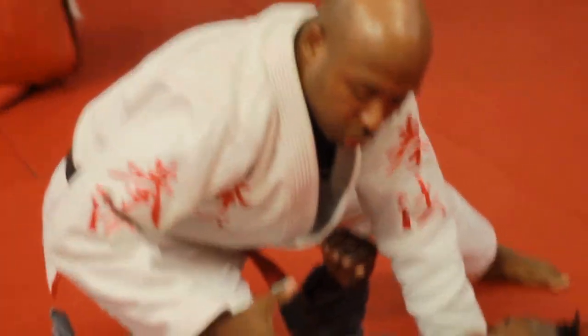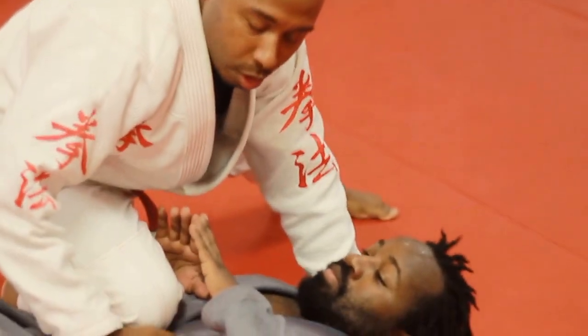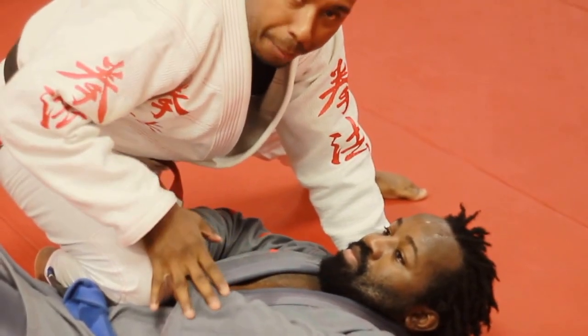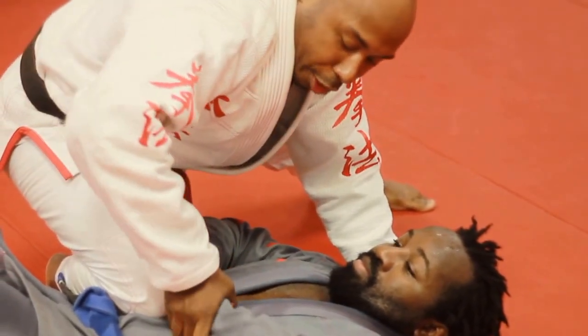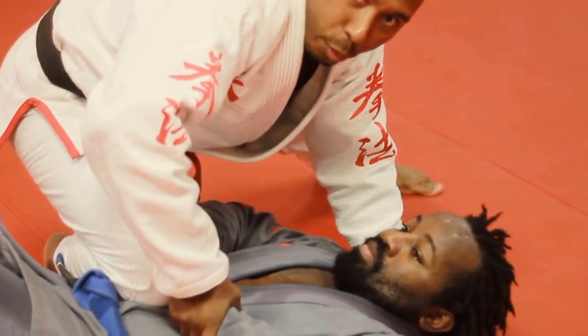Most likely what he wants to do — because his leg is standing, it's applying pressure to his midsection — he's going to feel that pressure and try to relieve it by pushing. When he does that, I'm just going to trap — grab and trap and press down right here at the wrist.